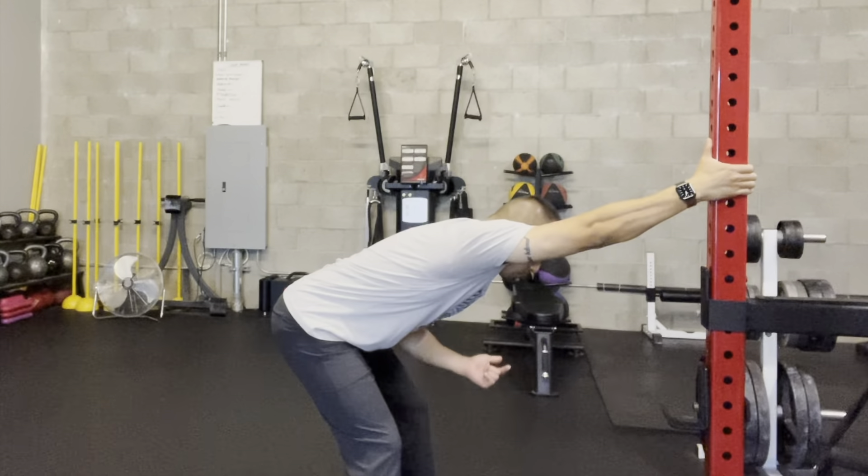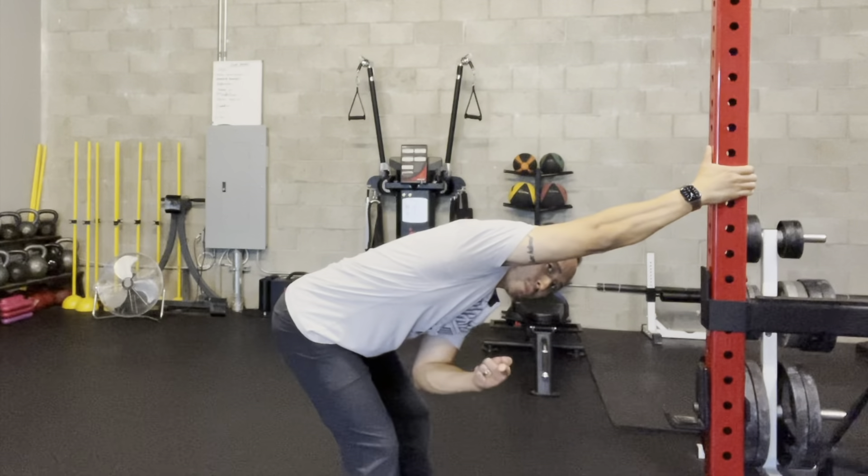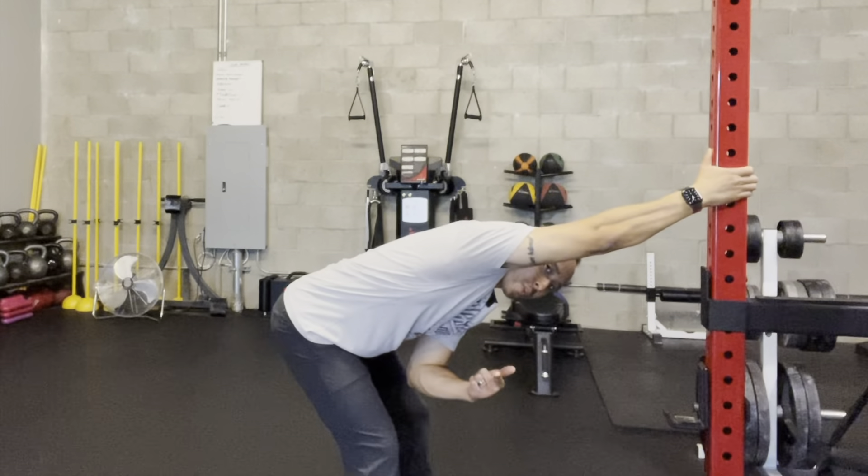I'm going to sway my body one direction and then sway my body the opposite way, trying to see where I feel more tension. I actually feel more tension when I sway this direction, so I'm going to hold that position.